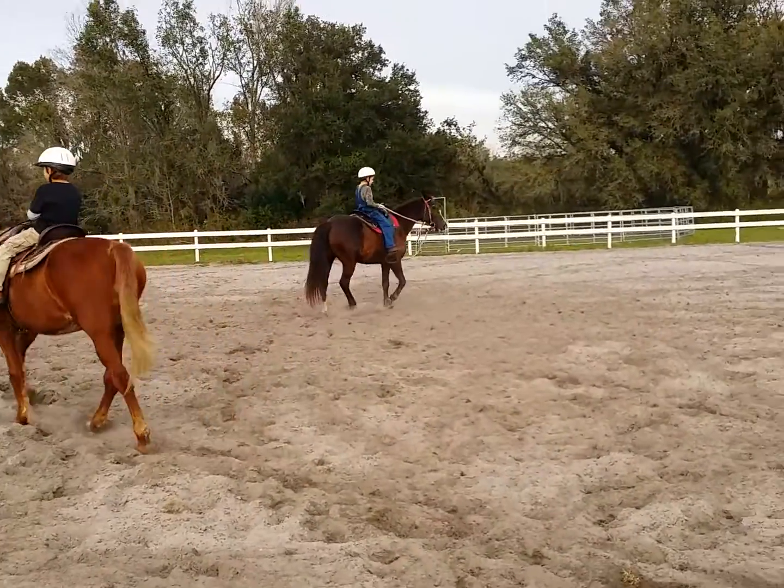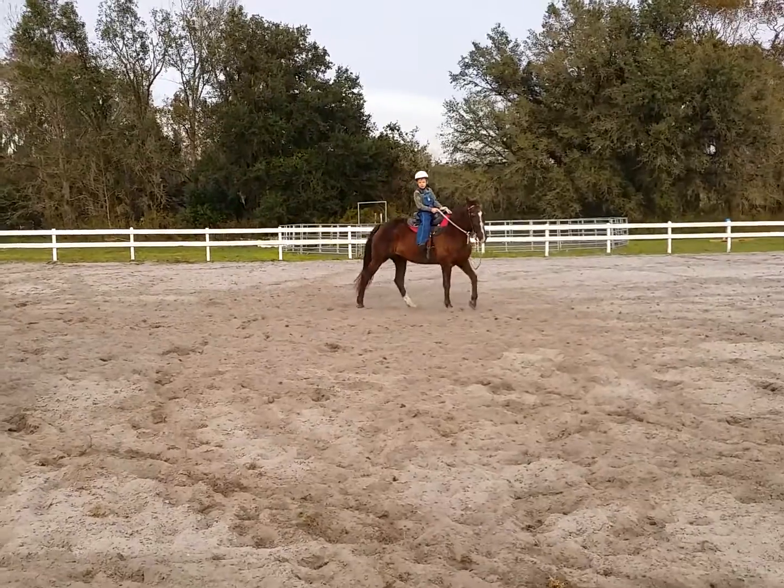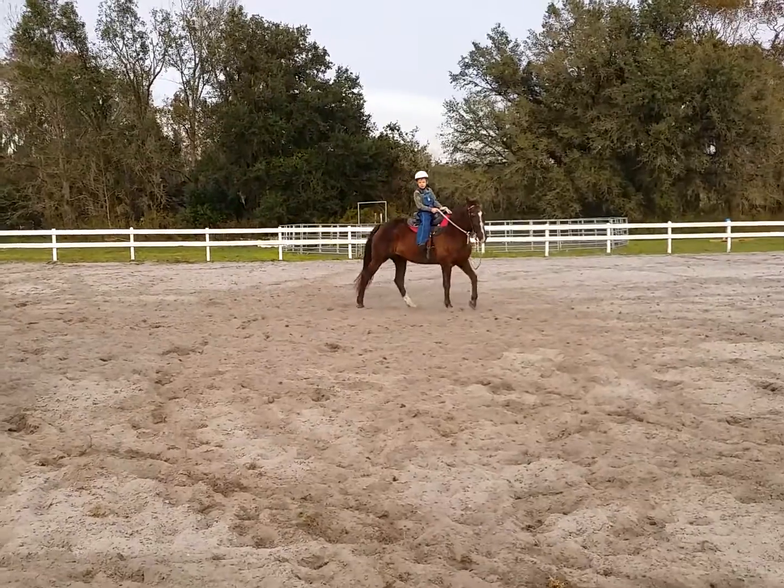Remember what I told you about kick, click, smack. I don't want you to just continually kick. I want you to smack her. You're going to have to get away from the gate first.